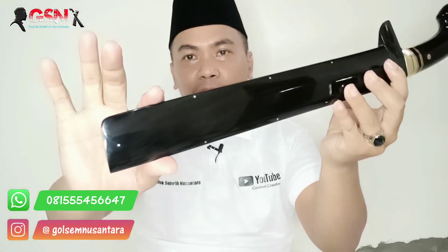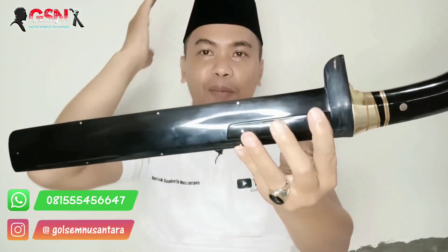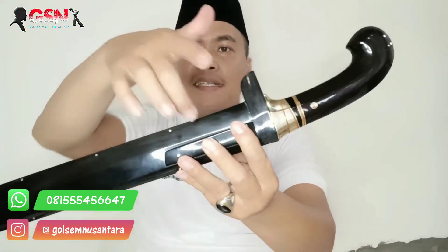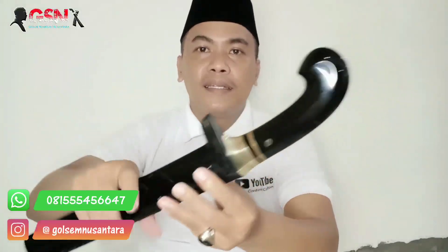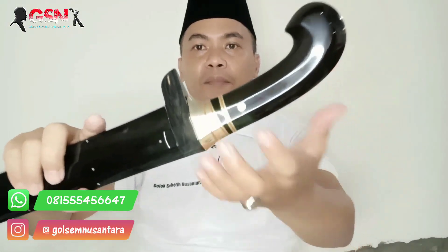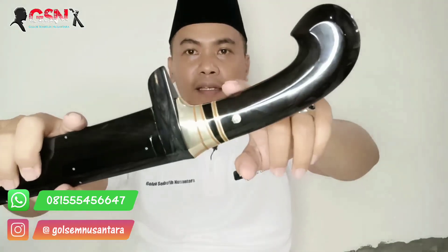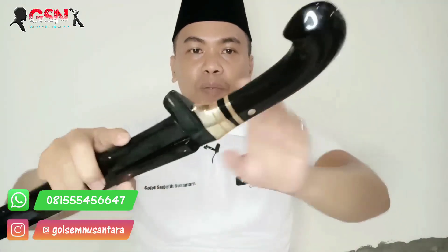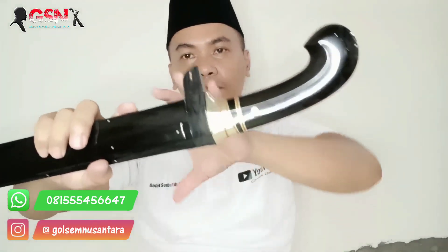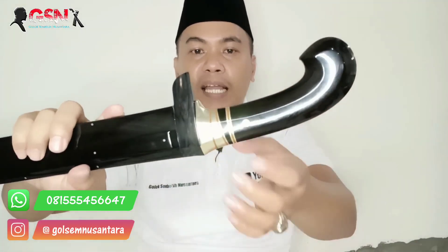Kita review. Full tanduk kerbo hitam — hitam pilihan, hitam padat, hitam pekat. Pilihan banget. Tanpa sambungan, tanpa tambalan. Hitam pekat, benar-benar keren banget. Ditambah dengan aksen pin mosaik yang gede, tembus sampai sini, memperkuat peksi atau kerangka daripada konstruksi bilahnya.